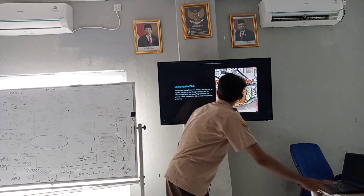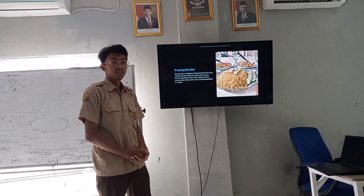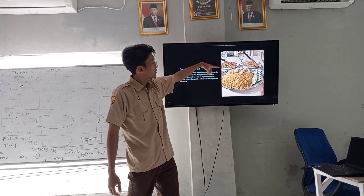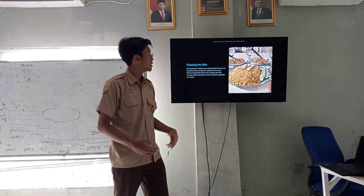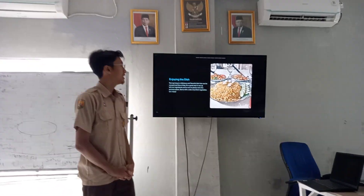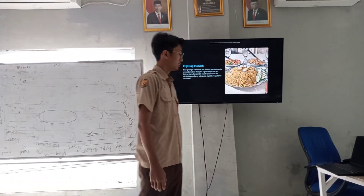You can now enjoy the dish! Nasi goreng is great to share with your friends and family. You can also add extra ingredients like cheese or sambal. Wassalamualaikum warahmatullahi wabarakatuh. Thank you!